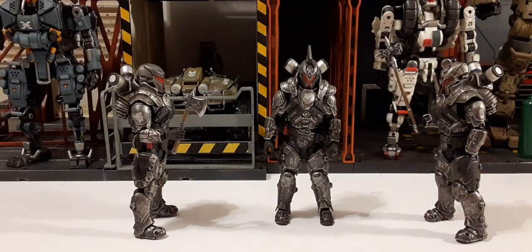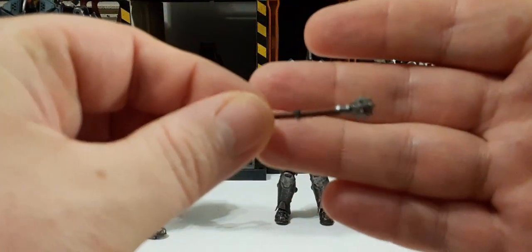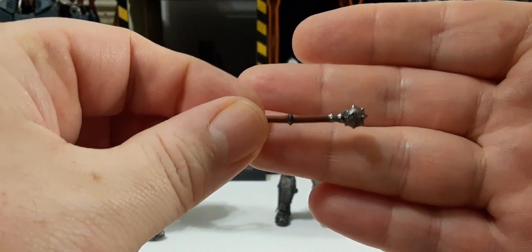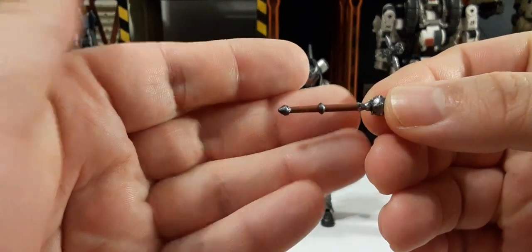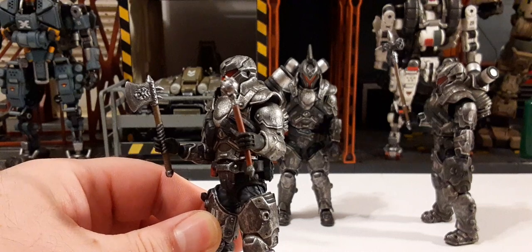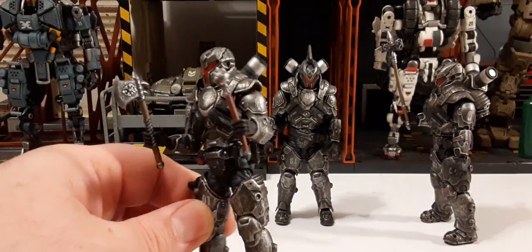The next weapon is a small spike-and-ball mace. Very nice, with that same steel finish and wood grain throughout. Here he is holding the mace and the axe together — looks really, really cool.